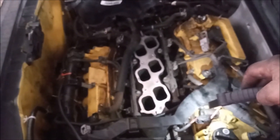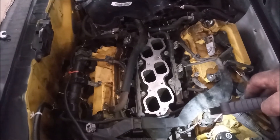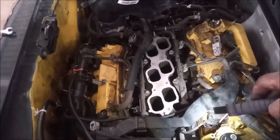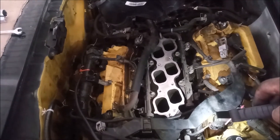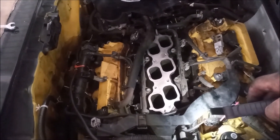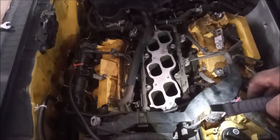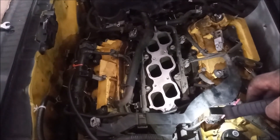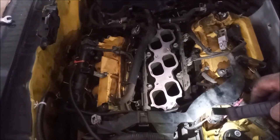Hey, this is Frank. We're looking down the lower intake of my 2G RFE. This is a follow-up to my previous video about the oil deposition in the intake and the catch can. I want to show you the condition of my intake using a catch can — we're going to look down these ports so you can see the result for yourself.